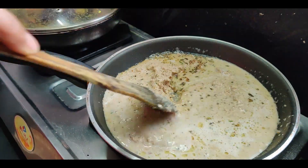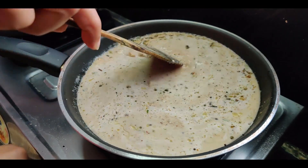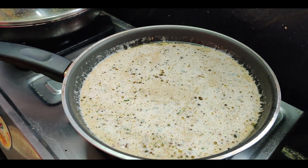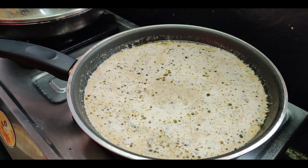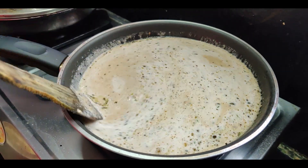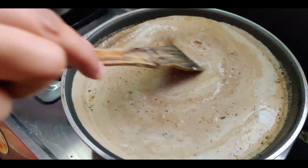Add water to get the desired consistency. Add salt to taste and sugar. Let it come to a boil. Check and adjust the salt and give it a final mix.